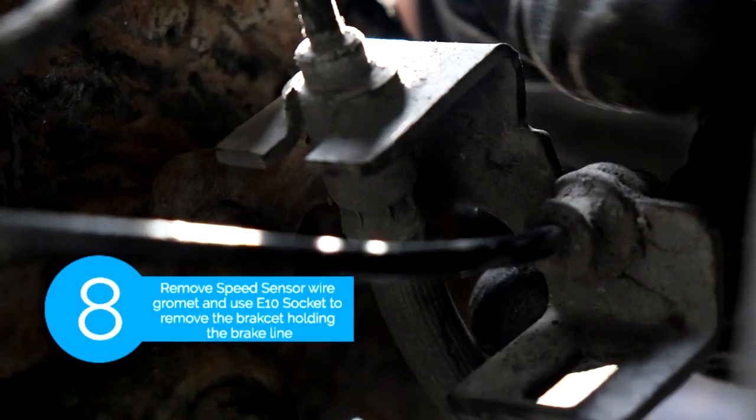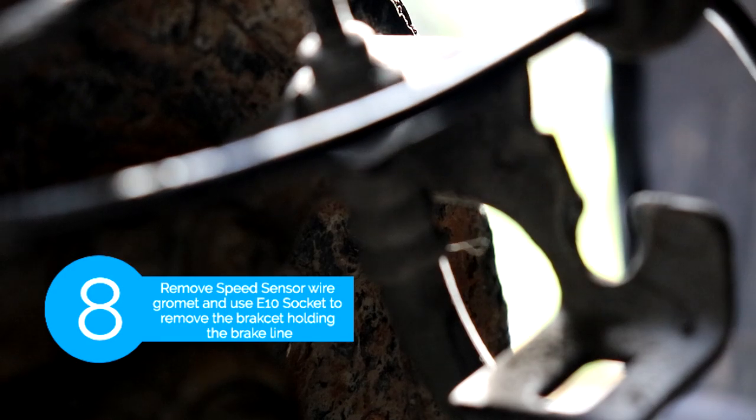The next step is we're gonna remove the grommet for the speed sensor, and then use an E10 socket to remove the bracket that's holding the brake line and the wire for the speed sensor.